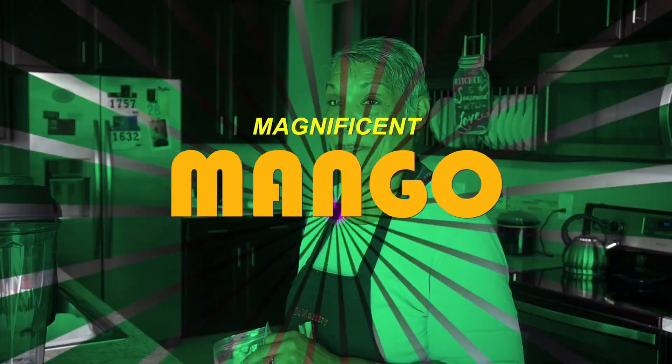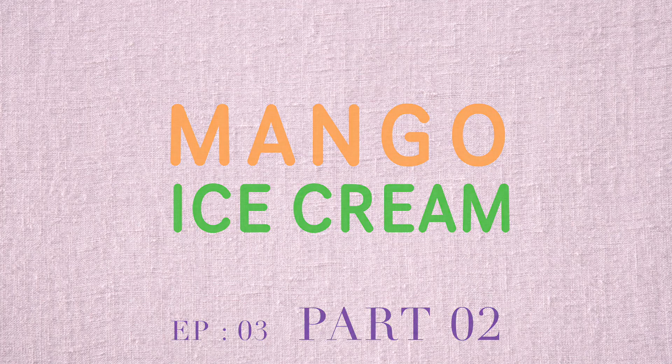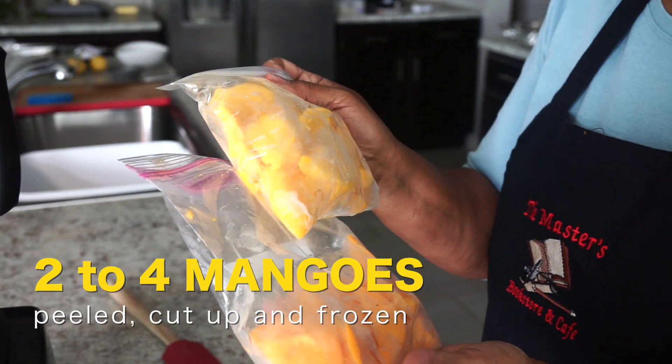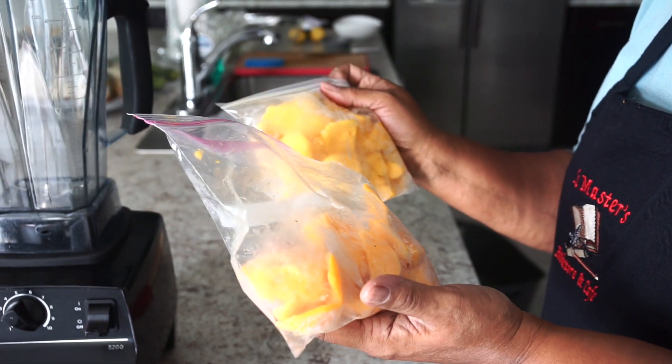Mango ice cream. It's really simple, really healthy. I have two mangoes here that I peeled, cut up, and froze. Now we're going to just put it in the Vitamix — and that's the only ingredient. If you can eat a mango, you can have mango ice cream. Let's get mixing.